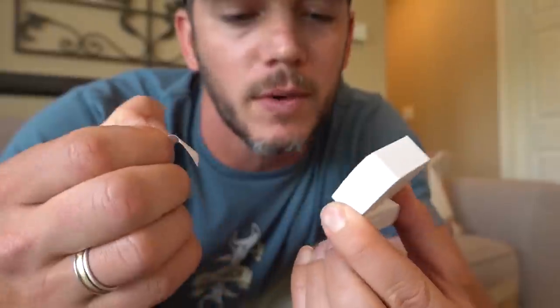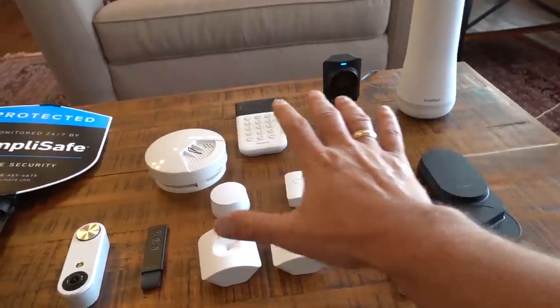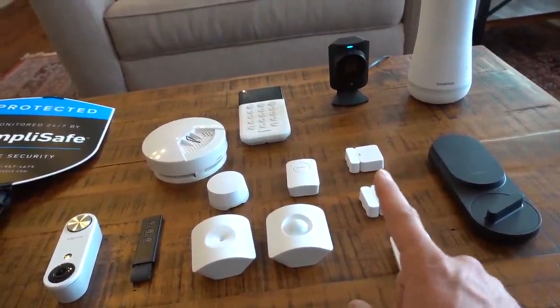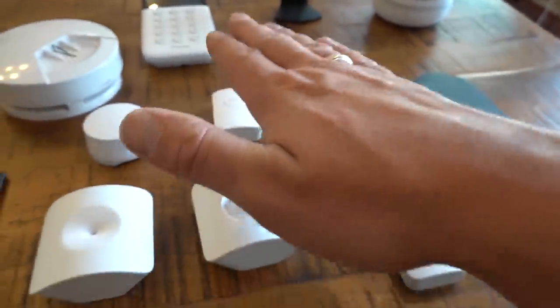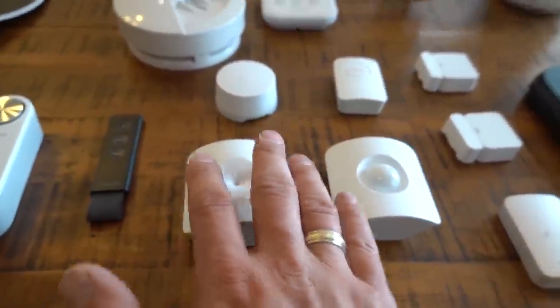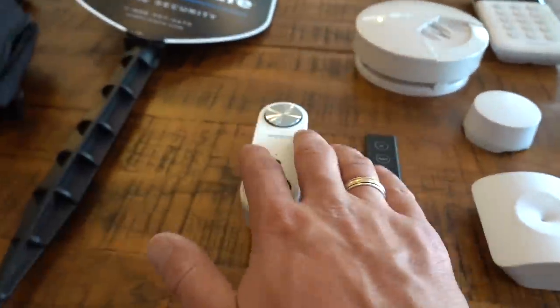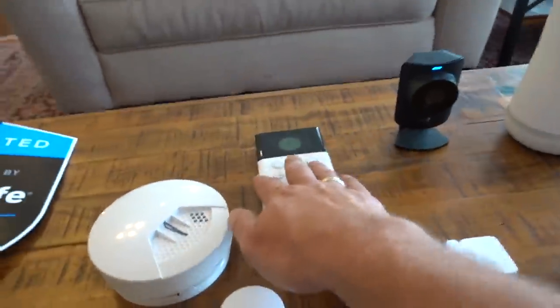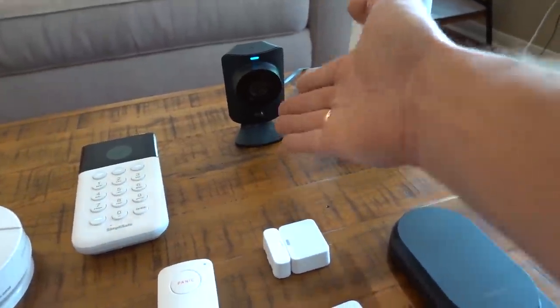You install it by yourself in under an hour. But Matt, I'm just an old grandma — how am I supposed to install this without a crew? It's just got sticky tape and you put it wherever you want it. It's so easy. Every one of these devices either installs with sticky tape or a screwdriver. Smart door locks, freeze sensors, window and door sensors, panic buttons, motion detectors, glass break sensors, water detectors, video doorbells, smoke detectors, keypads, video cameras, and your home base. Whether you're in a tiny one-bedroom apartment or a giant warehouse, SimpliSafe can adapt to your situation.